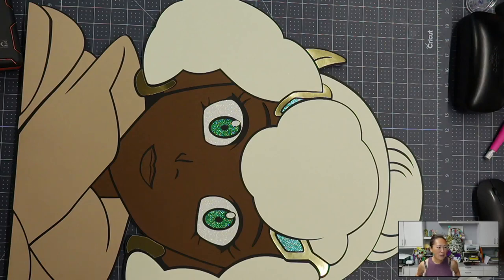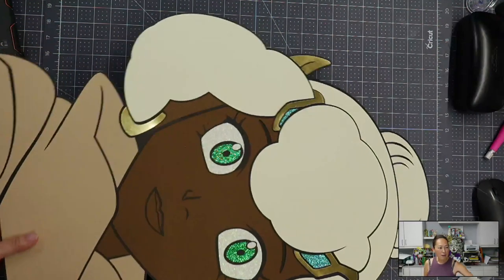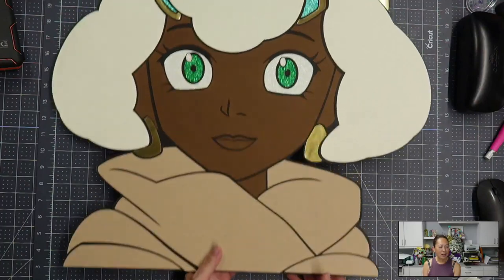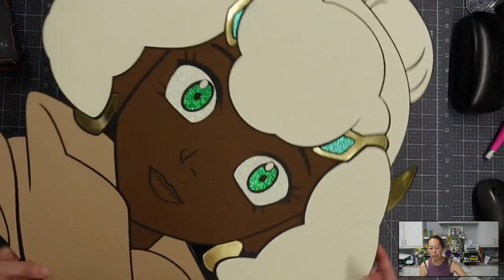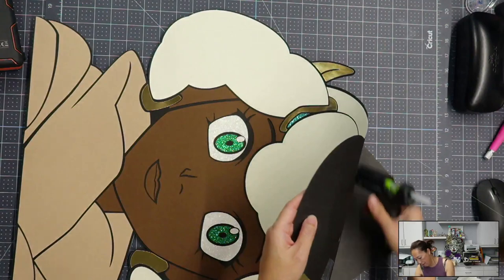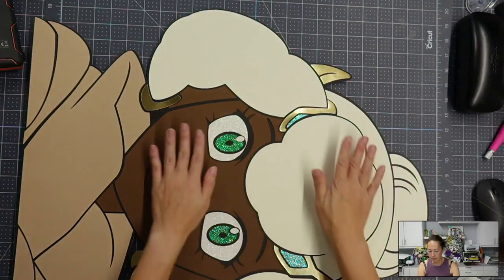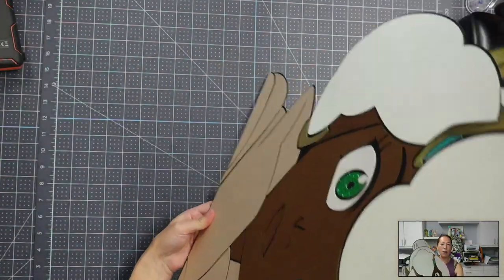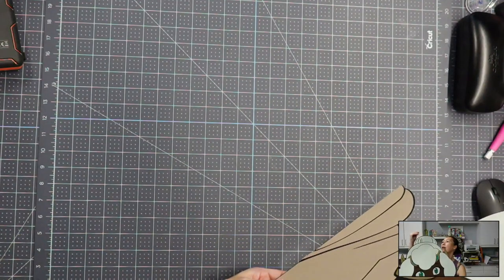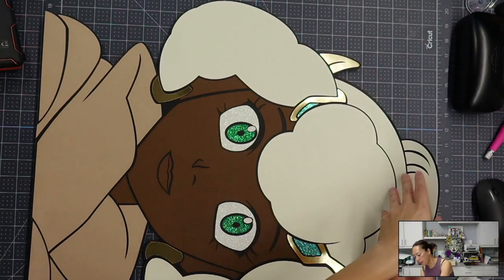I absolutely love the foil, the green — everything mixes really well. I love the contrast between her sweater and her skin; she just looks beautiful. She's going to photograph really, really well. Even now that the top part's not glued down yet — she's already propped up against me with no hands and she's fine. This part's not bending over, so let's add the glue there and then we'll be done.